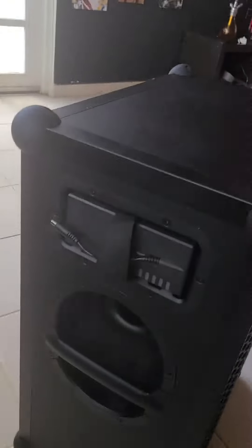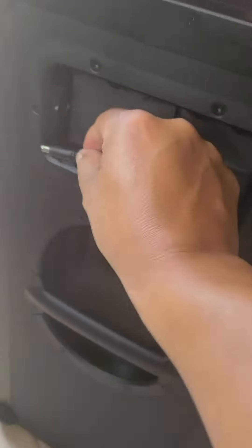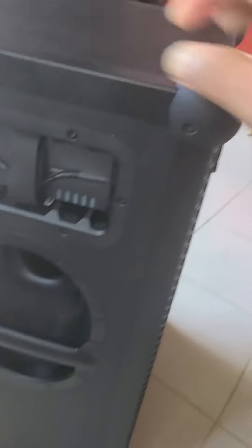There's no DC input in the control panel — if there is, let me know. But maybe in the sound box two, the three is just this one plug. It's plugged in.